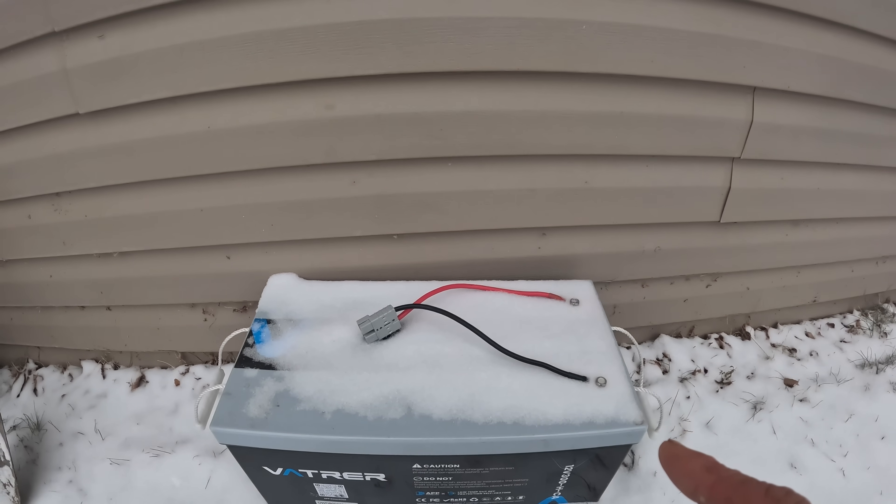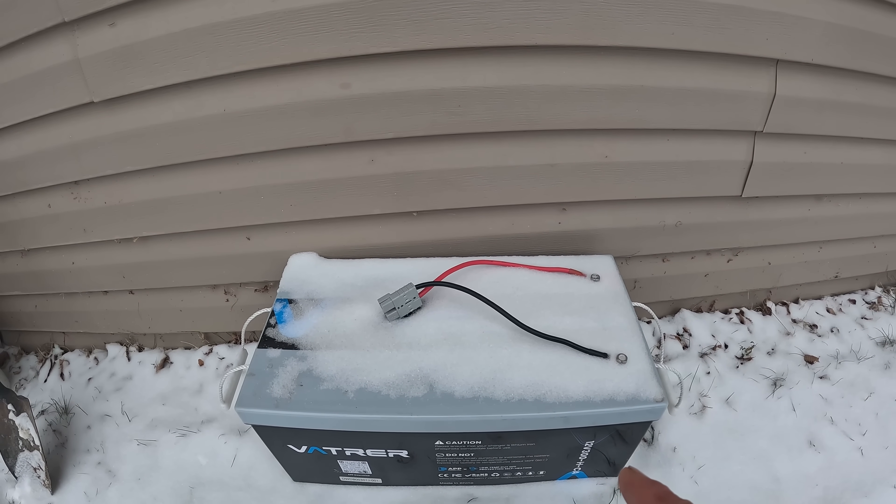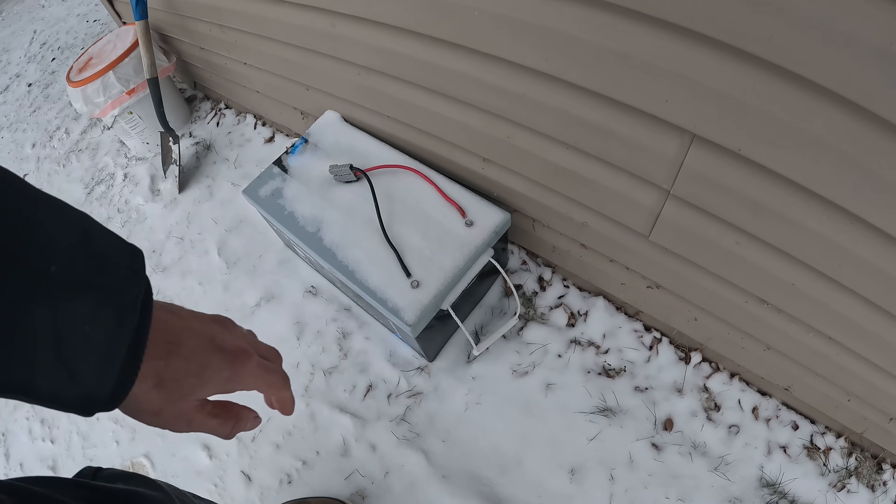It got down to minus 28 Celsius, and right now it's warmed up a bit — it's about minus 19 or so, so it's not super cold outside. The battery is still going to be able to turn on and provide power for you, but you're not going to be able to charge it until it warms up. We're going to grab this thing and haul it inside, and I'll put it on charge after it comes back on.